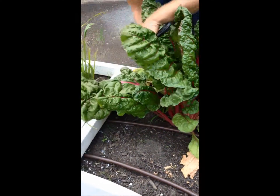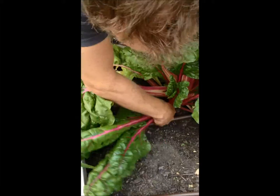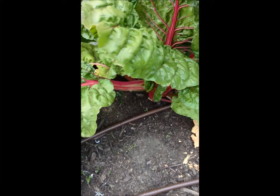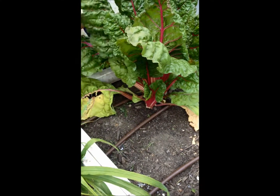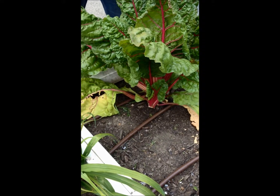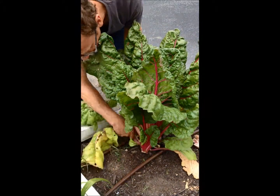Here I'm going to get three at once. You leave all of these center leaves to keep growing. And so you can get many, many harvests from this one plant all summer long.